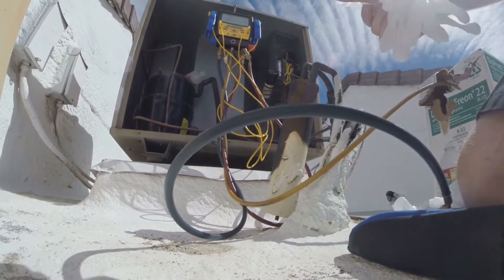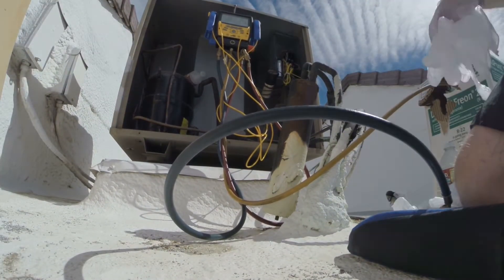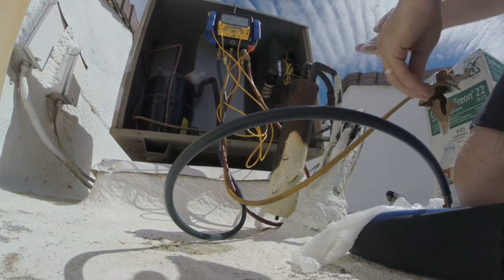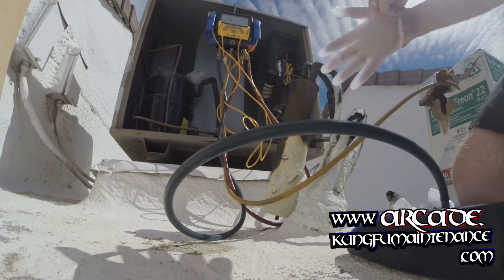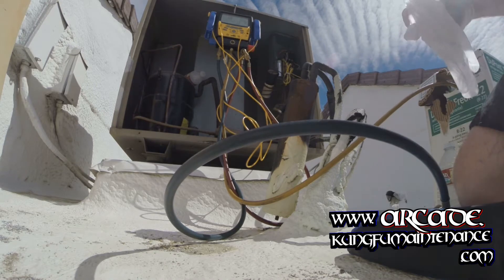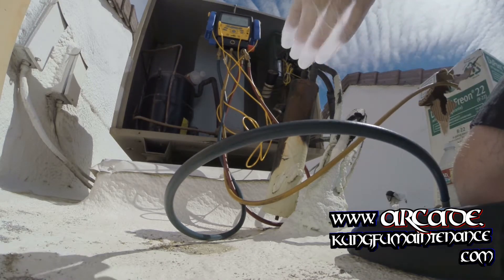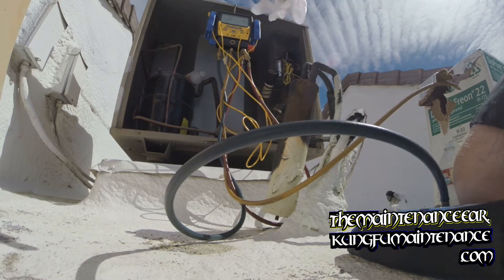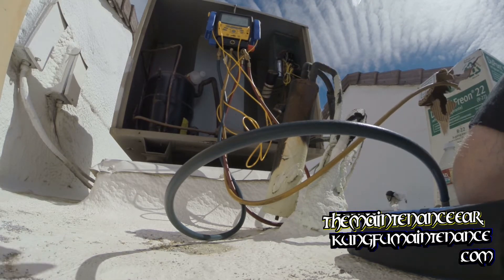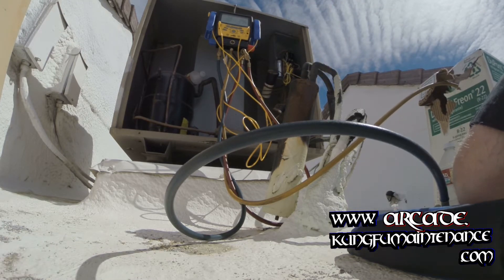I should really wear gloves here, so I'm going to get some gloves on real fast. It's a lot safer to prevent frostbite. Safety glasses, gloves — your personal protective equipment.